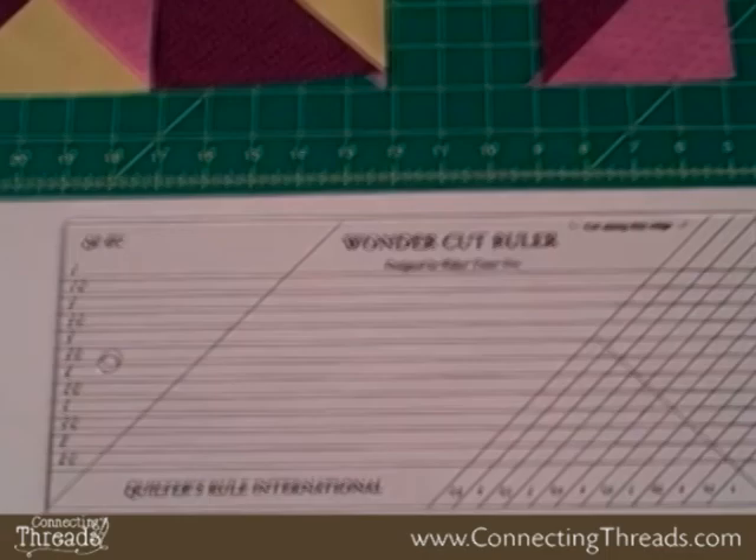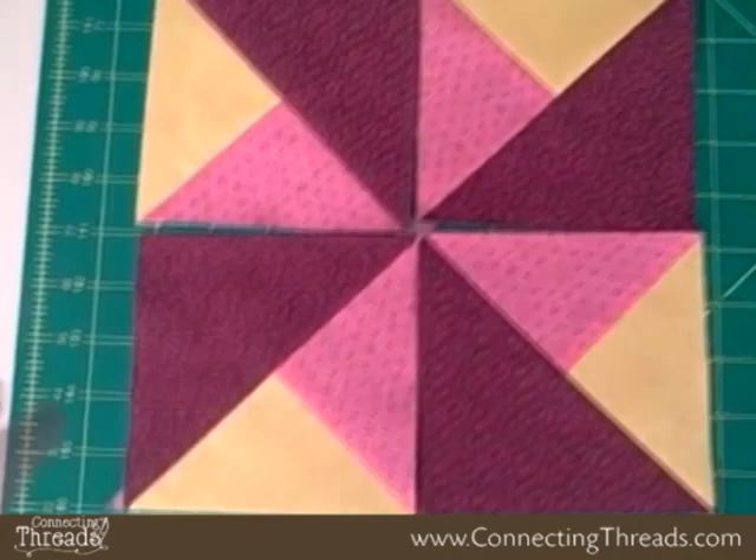We'll also use this ruler to make the three color pinwheel. There are the half square triangles that you can make, and there's the pinwheel — and this is the one three color block that is comprised of the pinwheel.